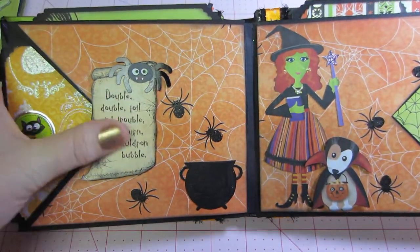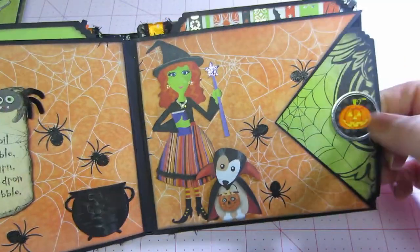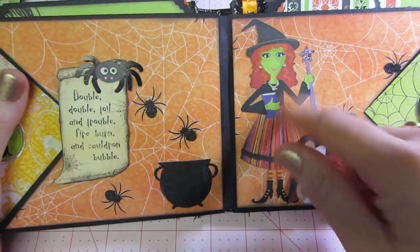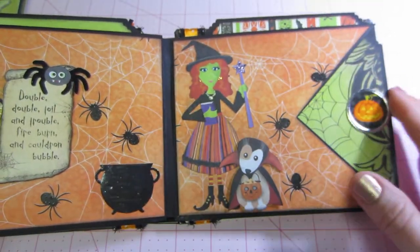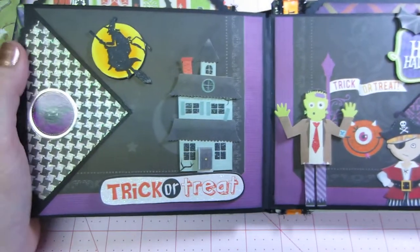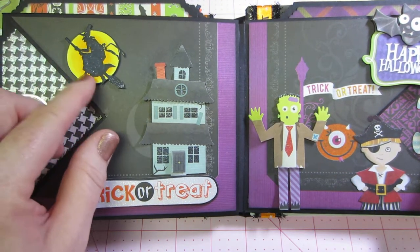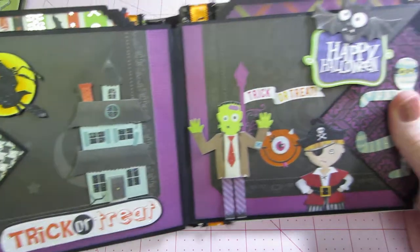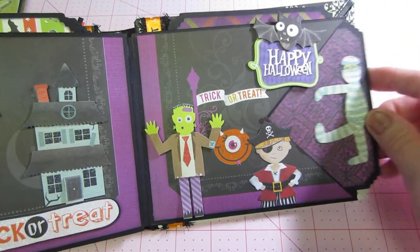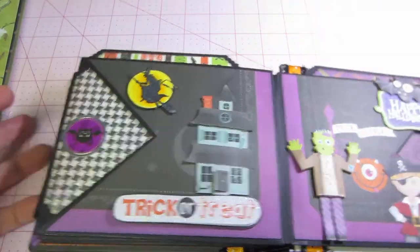I put glossy accents on the cauldron — that's from Graphic 45 too. These are just stickers I used as pulls on the tags, and I gave her a little glitz on her jewelry using more cutouts. This page was all trick-or-treat characters, and this house I think was an old stamp that I colored again with my Copics, with K&Company cutouts used as the pull. The back is left plain — it just says 'Happy Halloween.'